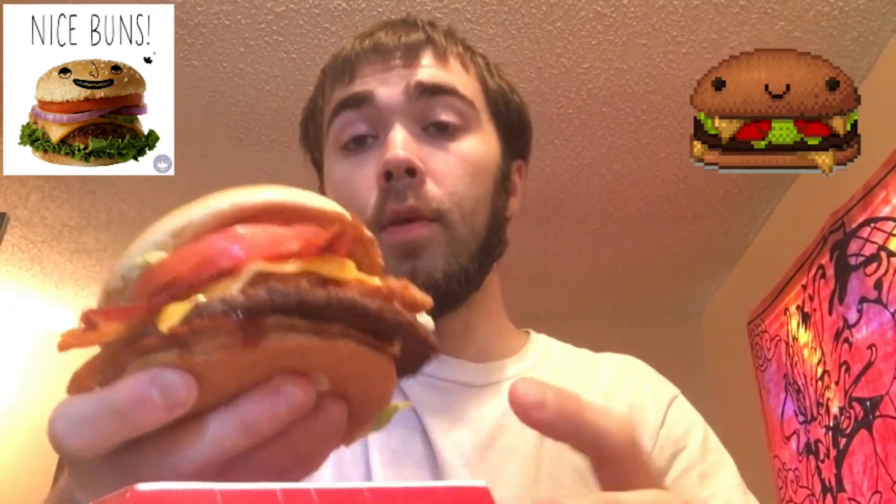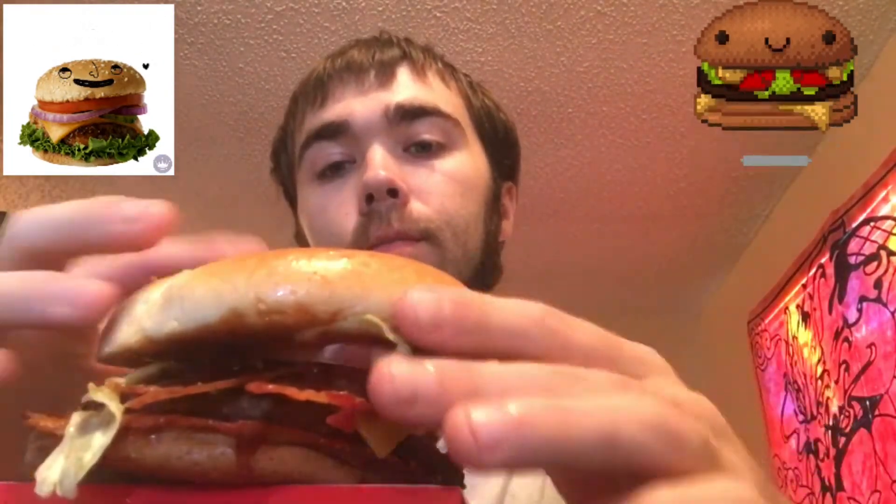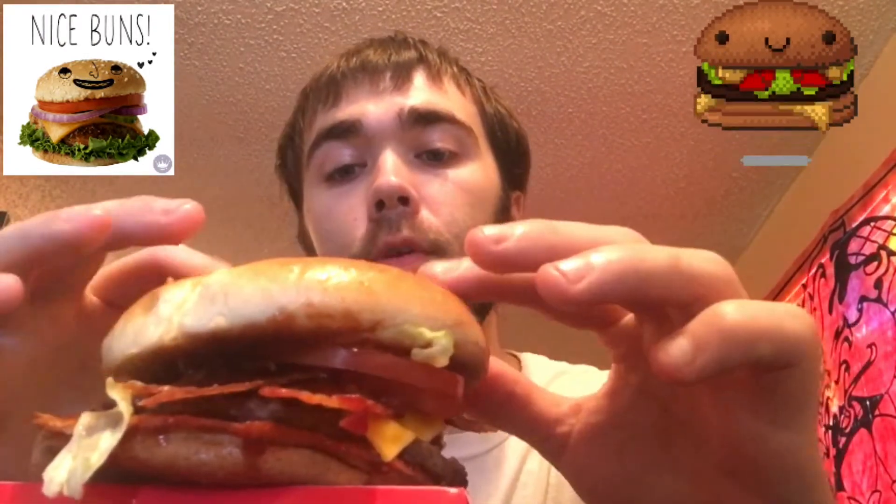I had the choice of either spicy or barbecue sauce, so I threw them both on so I could get all the flavors in both sauces in one burger. It's a typical barbecue burger — has a couple of onion rings and cheese, it's one patty, and it looks pretty good.